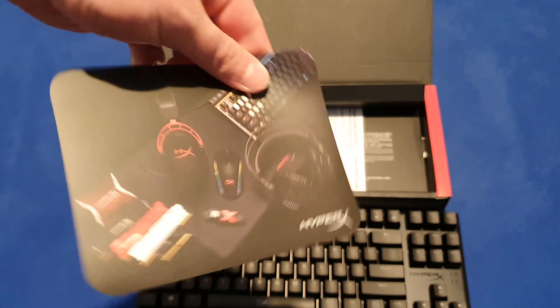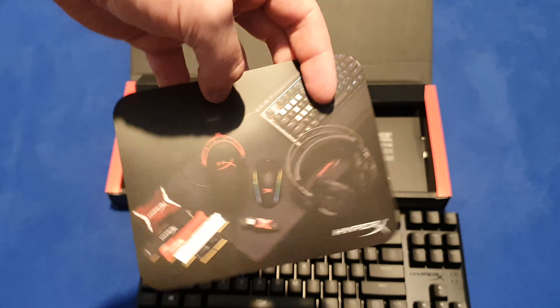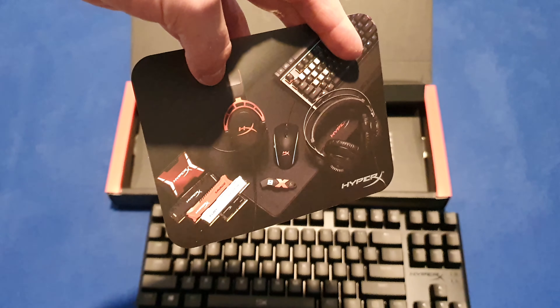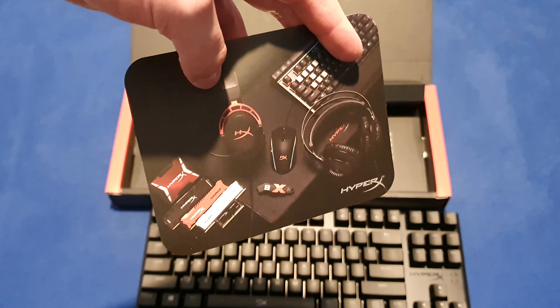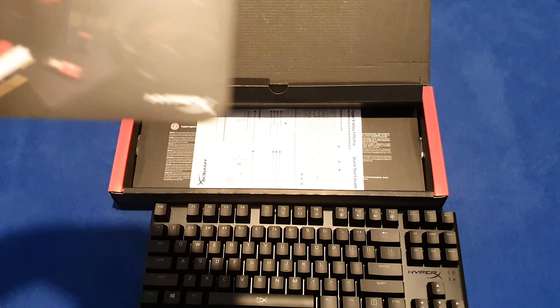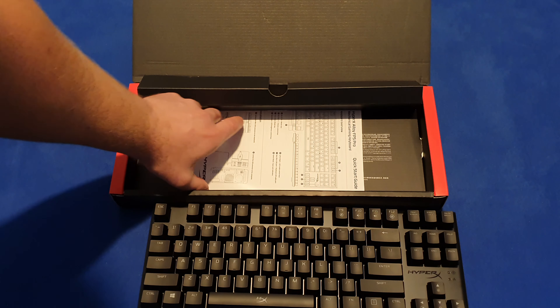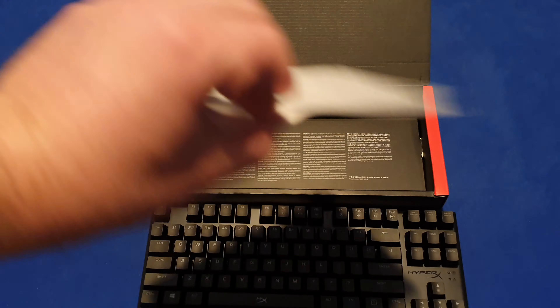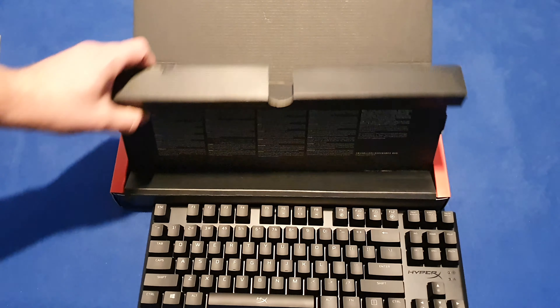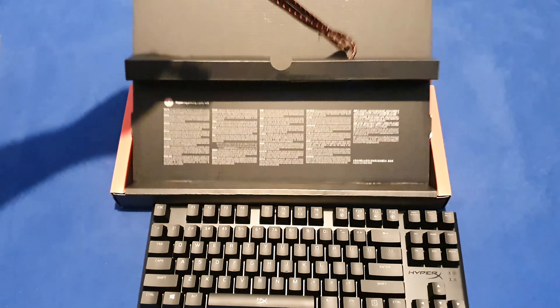This is joining the HyperX family. Oh nice, I also have the headset and I've had the HyperX Savage RAM. This is the quick start guide, there's some prints and the cable is also in here.